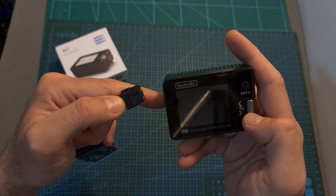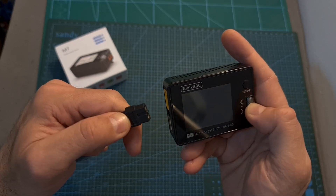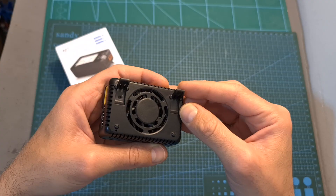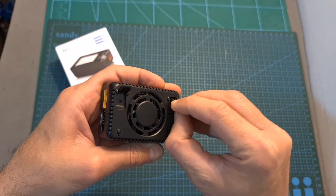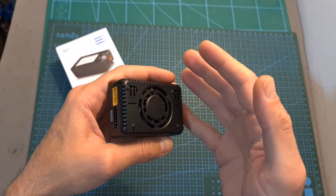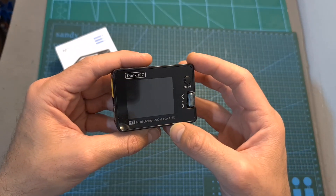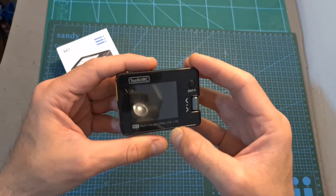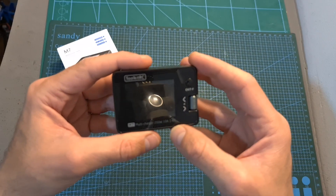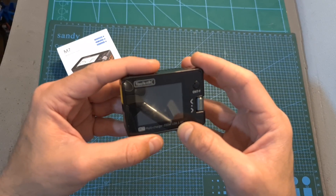To calibrate the charger, hold the scroll wheel button while powering on simultaneously. Overall, if you already have something similar like the M6 it might be enough, but if you're looking for an upgrade or you don't have this type of multifunctional charger and it's something you can use, you should definitely check it out.